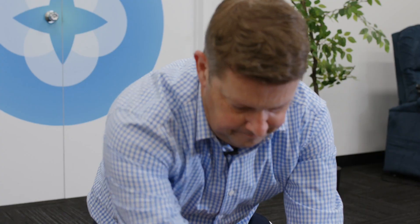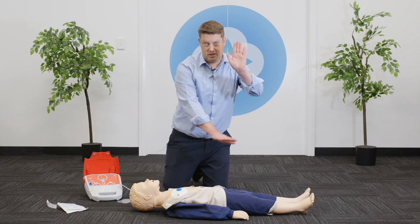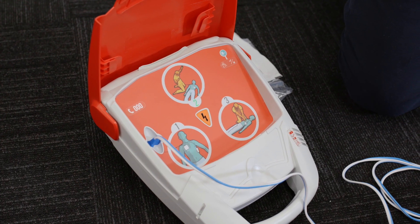Analyzing heart rhythm. Stand clear of patient — heart rhythm analysis will be performed. Analyzing heart rhythm. Shock advised. One hand goes up in the air — make sure everyone is clear. Press the orange button now. Press the shock button. Shock delivered. And continue with the process.